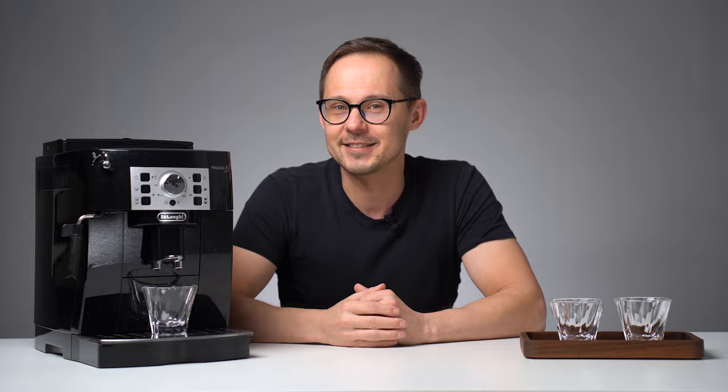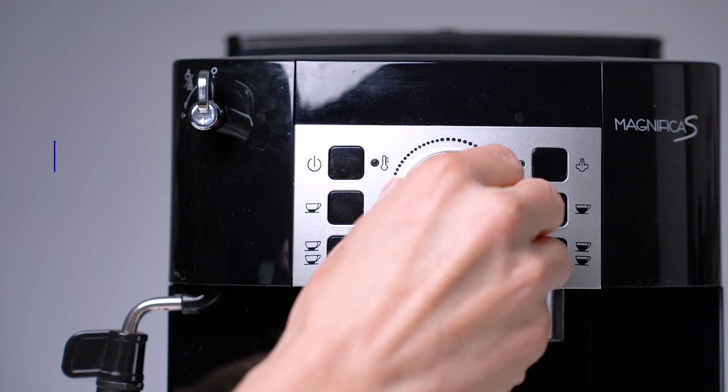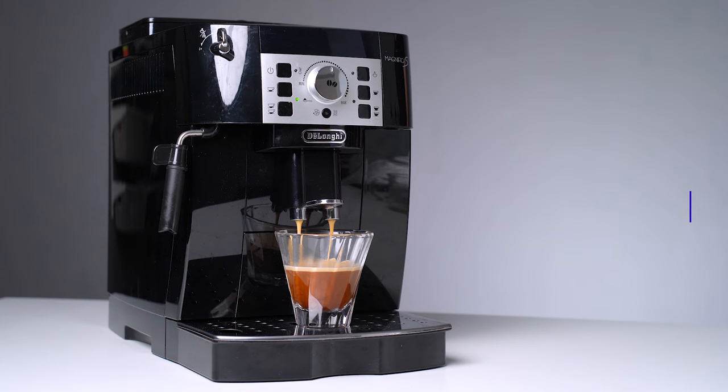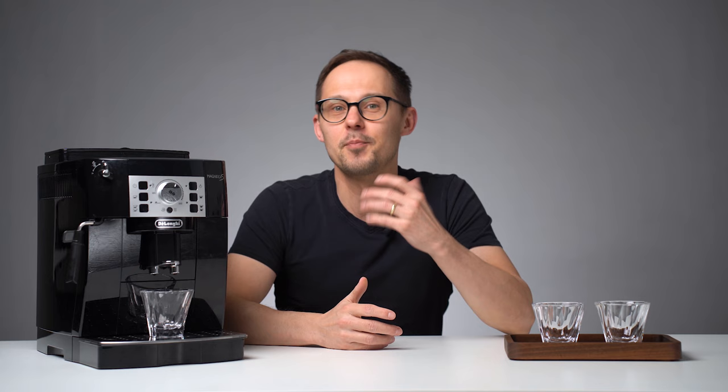We will cover choosing the right coffee beans and the importance of water quality. Then we will show you how to set the brewing parameters on this machine and how to brew better espresso and long coffee. Last but the most important topic will be cleaning. We'll use the DeLonghi Magnifica S for this demonstration as it's a popular, affordable and pretty basic automatic espresso machine. Most if not all tips should be useful even if you use another machine in this category.